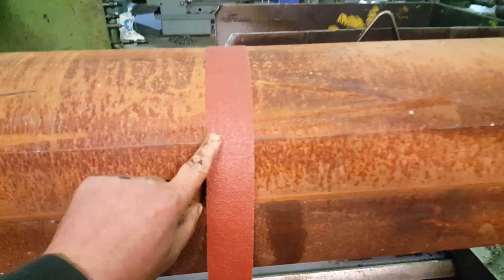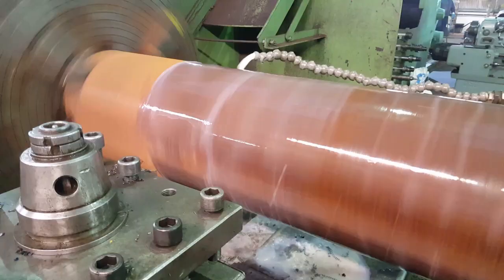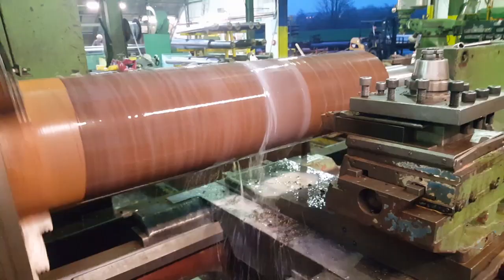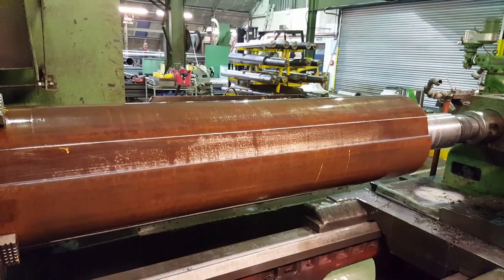I'm going to see if I can get rid of some of this rust. That's 40 grit. That should do it. I've run some 40 grit emery cloth over it to make it this nice brown colour. I made the end shiny just to look nice.